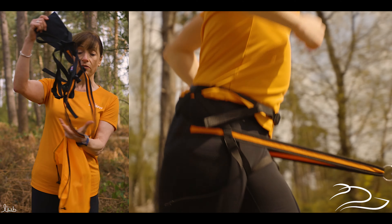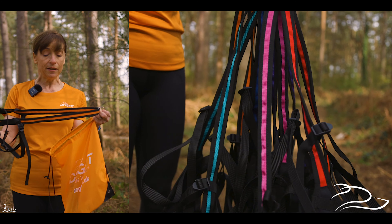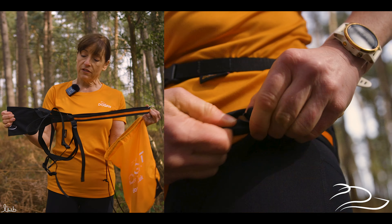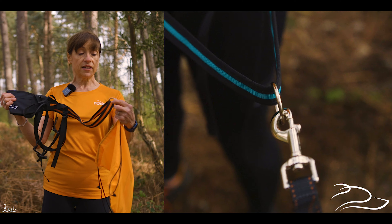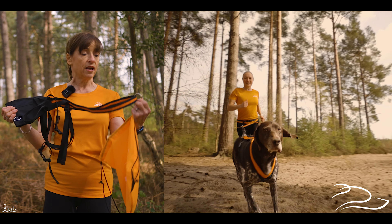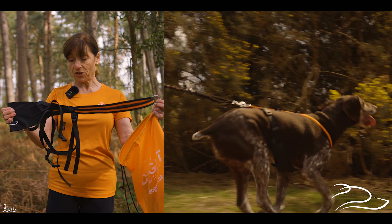Finally, there's our belt, and it comes in the same range of colours as the DogFit harness so you can completely match. This has been designed by us — we've researched into the best features we can have on a belt. One of the key things is the moving ring at the front, so it really does track when your dog is running in front of you, and if they slightly veer off to one side that helps keep it firm and in position.